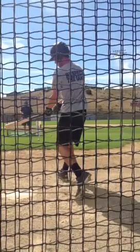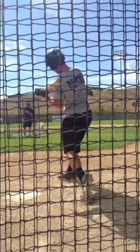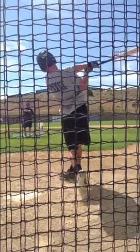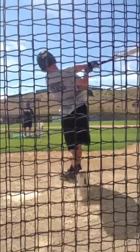Once again, instead of squishing the bug, we're going to come up with our heel and in and get that power to the bat. That's it. This is Coach Doug. Save the bugs — no more squishing the bug. Come up and in.